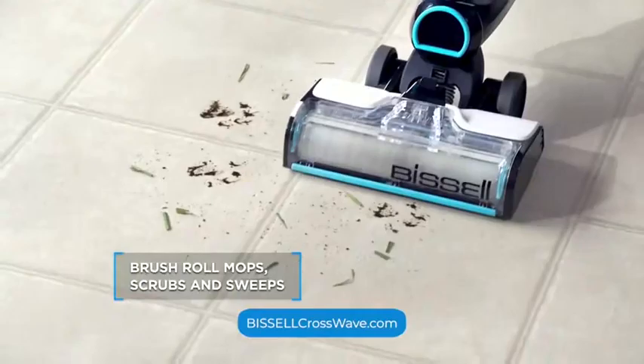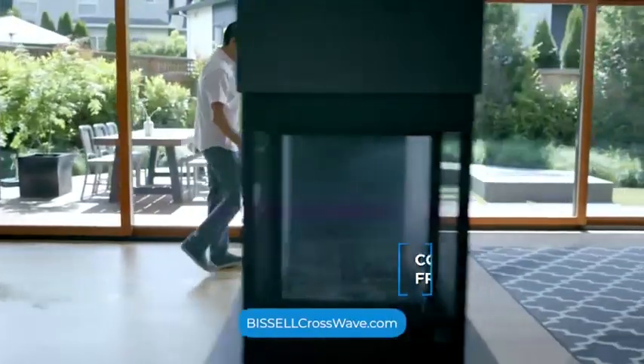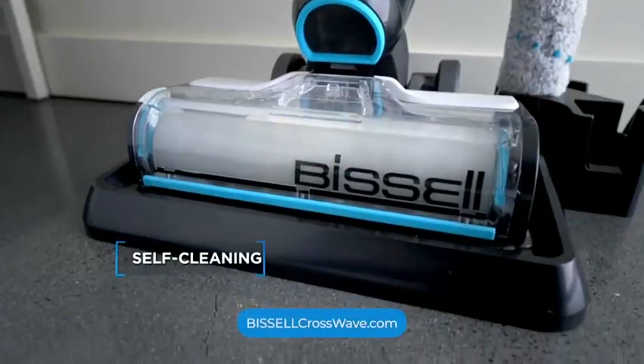The brush roll mops, scrubs, and sweeps, while powerful suction pulls the dirty water into a separate tank. It's cordless for cleaning freedom. It even cleans itself.